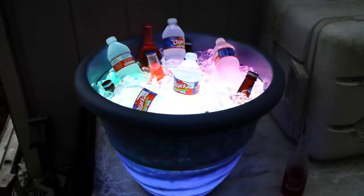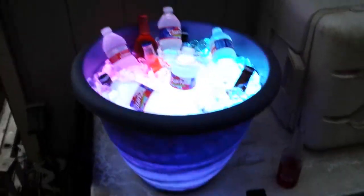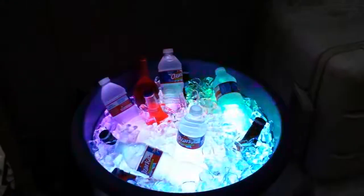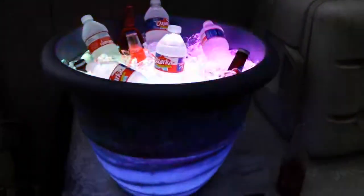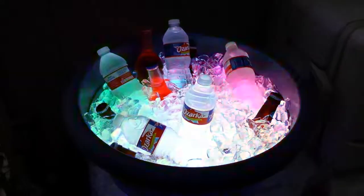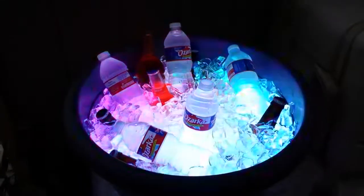Here it is guys, my bucket — full use. All the ice going in, colors. The whole bottom of the bucket is kind of lit up, kind of neat looking. Got all kinds of crazy colors going on.